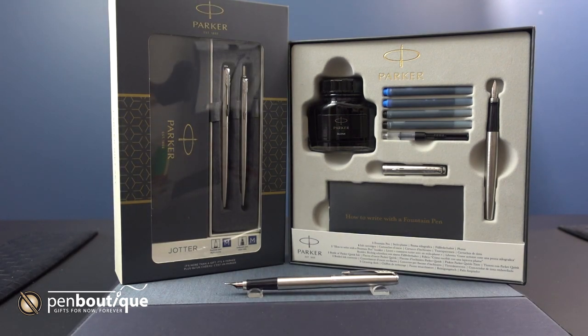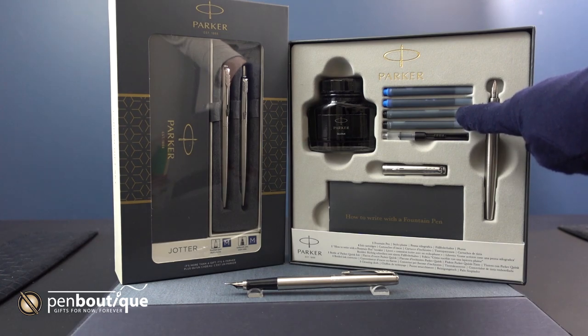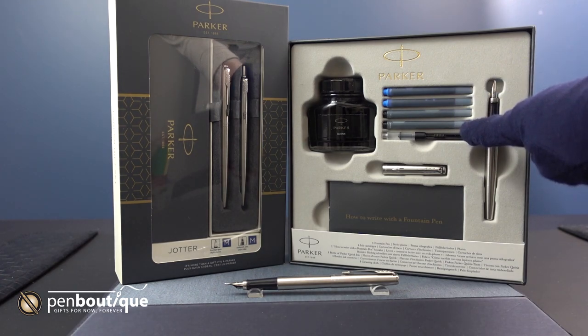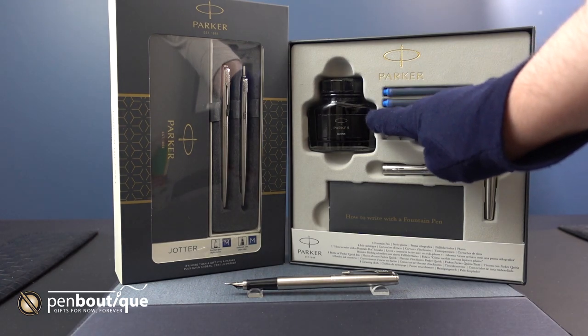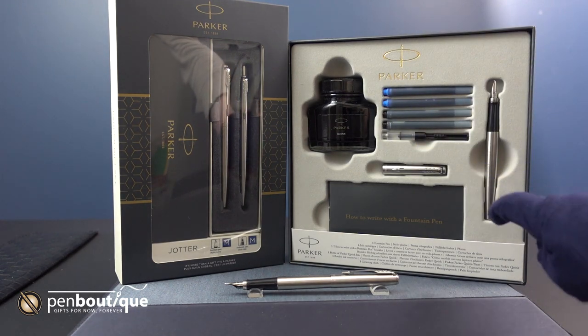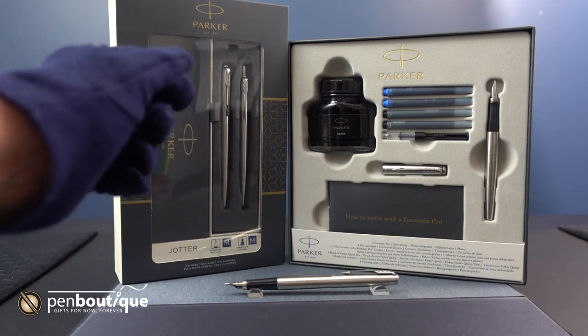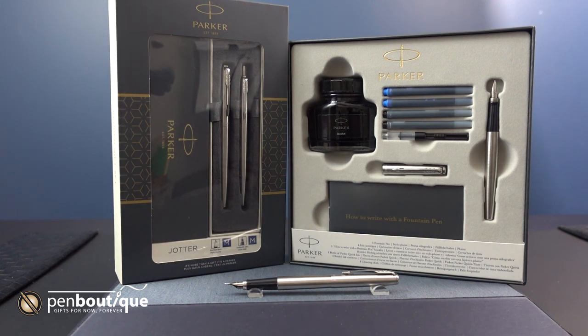For this set it comes with two blue cartridges, two black cartridges, one converter, one bottle of black Parker ink, and it even comes with a booklet for how to write with a fountain pen. And underneath that is the polishing cloth for your fountain pen.